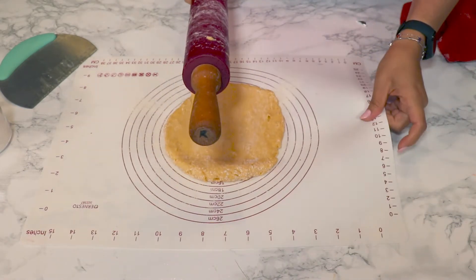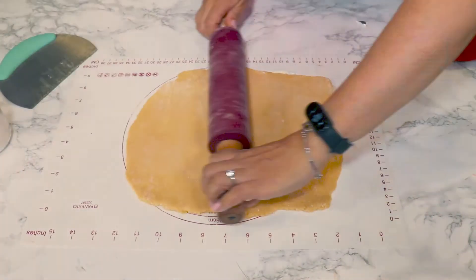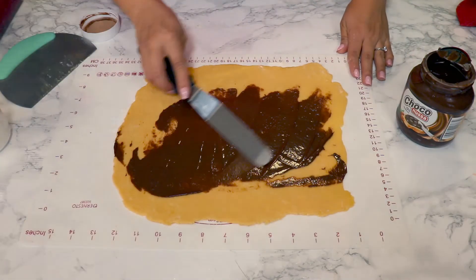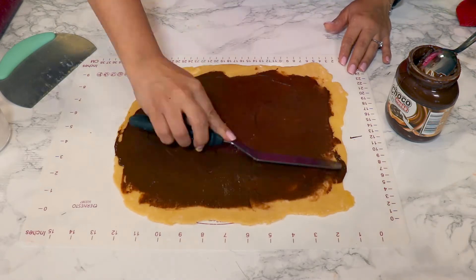I didn't keep the dough long enough in the fridge, so my dough is kind of sticking to the silicone mat. You can roll it on baking paper and it's gonna be easier to maneuver. I use some spreadable chocolate — a few tablespoons — and I'm spreading it really well all over the dough.